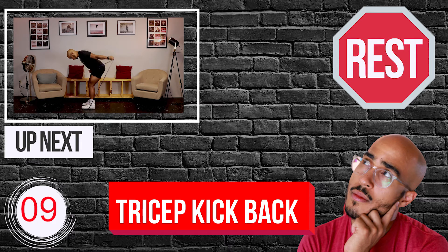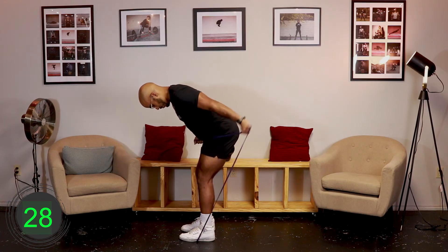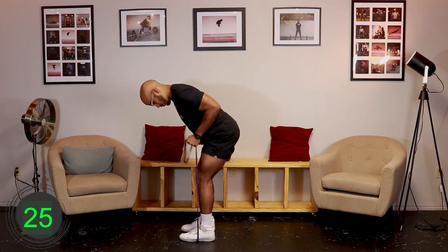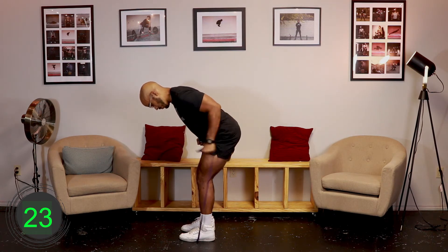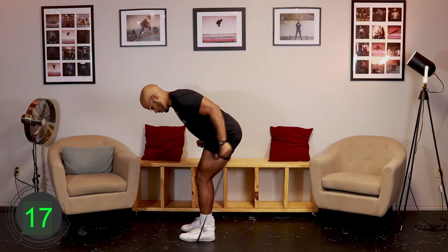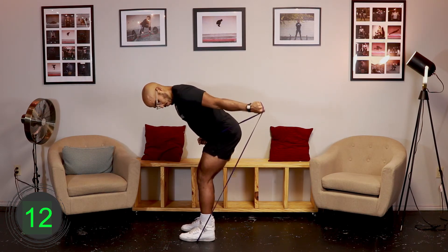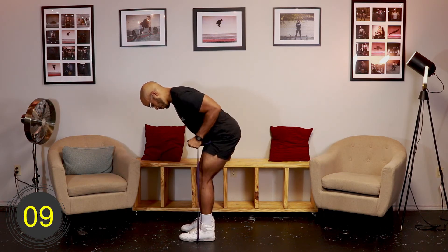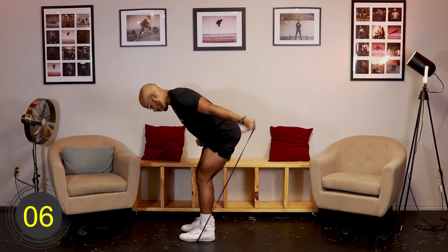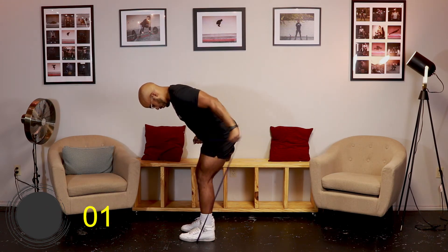Ten, nine, eight, seven, six, five, four, three, two, one, go. [Exercise 3 - Round 2: Resistance Band Single Arm Tricep Kick Back] Ten, nine, eight, seven, six, five, four, three, two, one, rest.